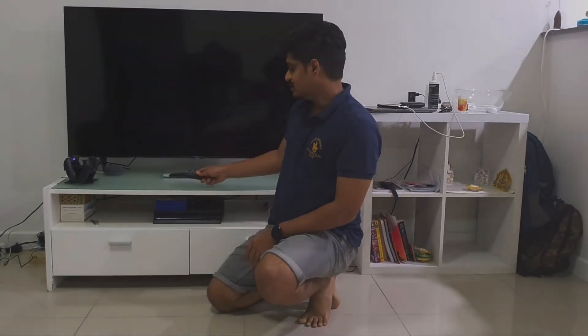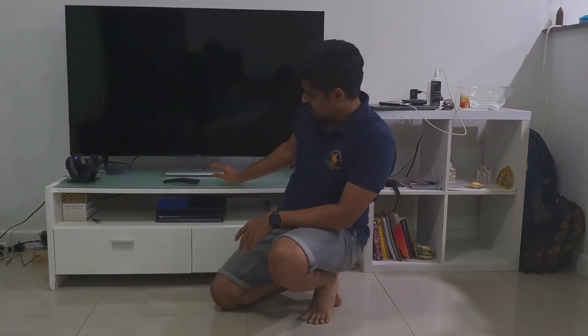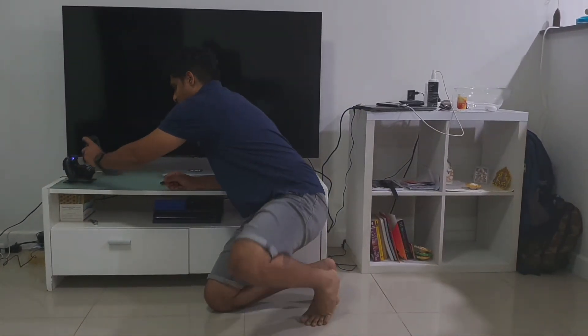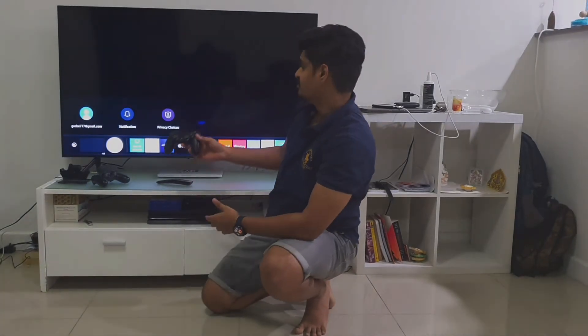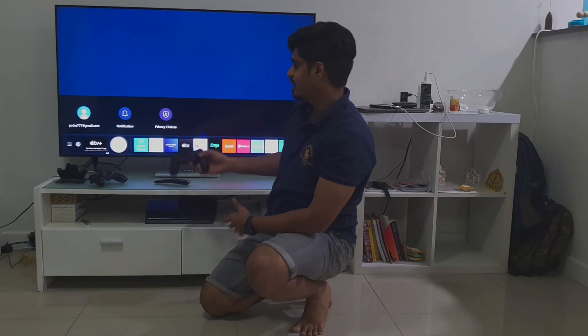The best thing I think about this TV is that it automatically detects what input source is connected and automatically switches itself to that particular mode. For example, this TV is already connected to PS4, my laptop, and Chromecast in the back. So if I decide to play a game, all I can do is pick my controller, click the PS4 button and it will start the TV, switch back to gaming mode, and there you go.